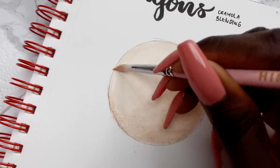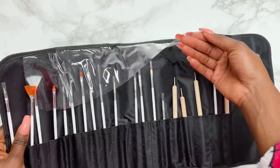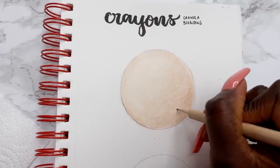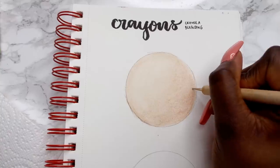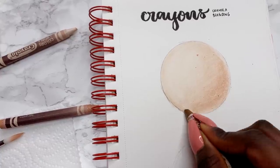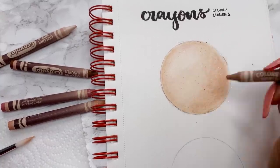Another thing I want to try is using a tool to preserve some of the whites. I've got some dotting tools in this nail art brush set — they weren't intended for art but they look like they could do the job. I'm drawing random shapes to see if the indentations will remain after I layer more crayons over the top, to help preserve the details from my sketch when it's time to colour.